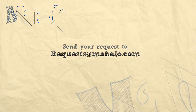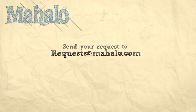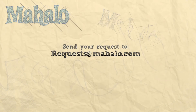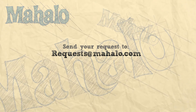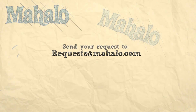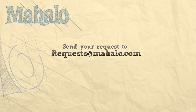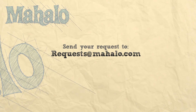Thanks for watching today everyone. Make sure to subscribe to our cooking channel to see some more fantastic videos. If you have any requests for recipes or any questions, you can email us at requests at Mahalo dot com. We'll see you next time.